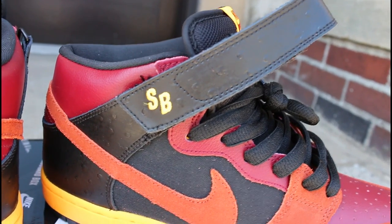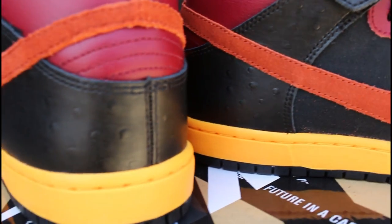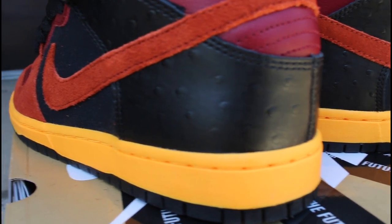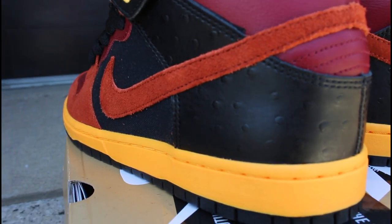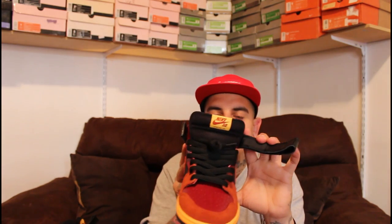You have your suede swoosh that wraps around, which we're used to seeing on the mids. And then the big detail on the shoe is that ostrich print, and that is in black. That also sits on the strap, and then you have your SB hit right there, which is in yellow embroidered in there.